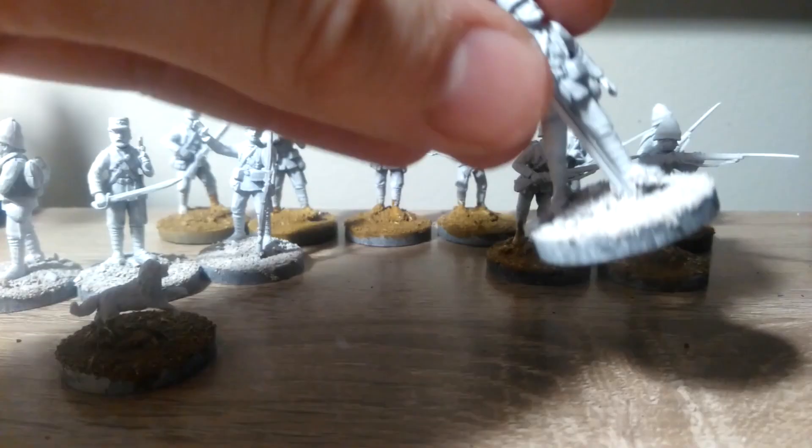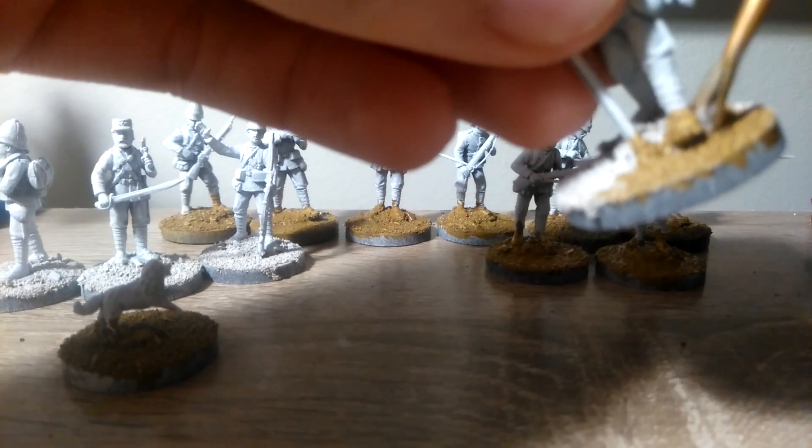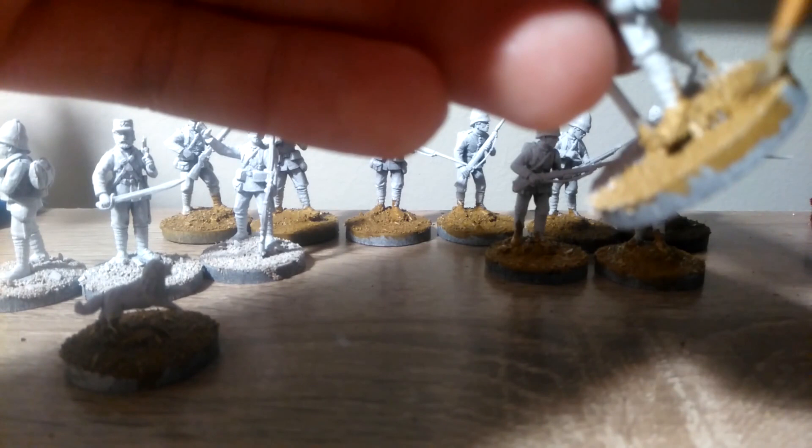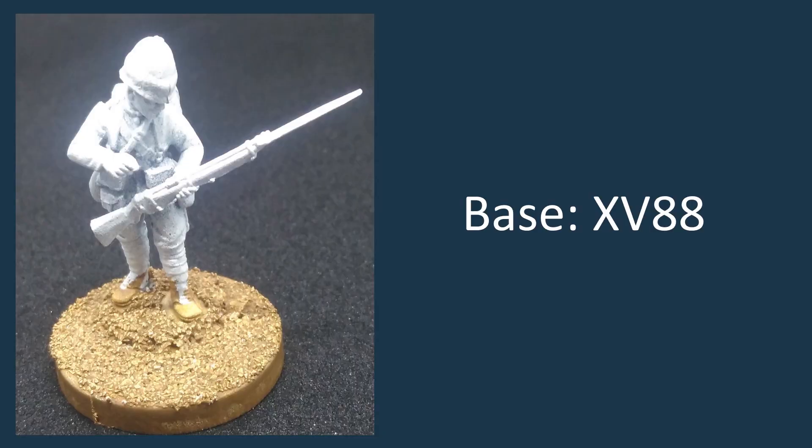The first step is to give the bases a coat of XV-88. Thin it down a little bit more than usual, just so it gets over all the sand. You're going to want to use an old brush for this rather than the ones that you like, and just slap it on. Maybe do another coat if it's looking a little bit too thin, and then give it plenty of time to dry afterwards.